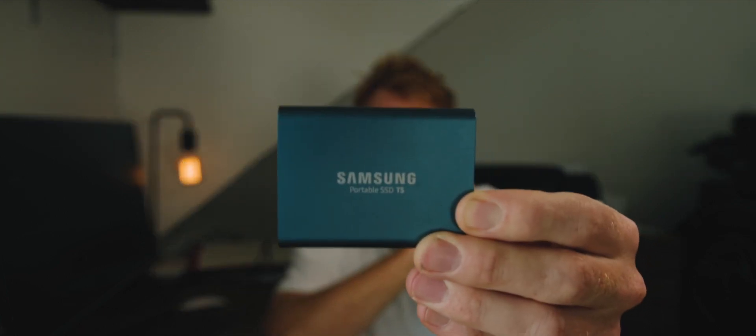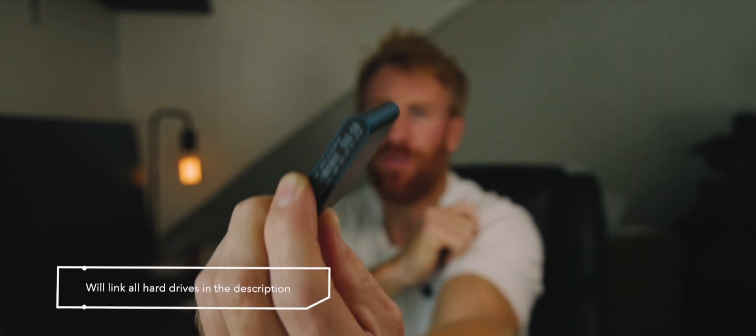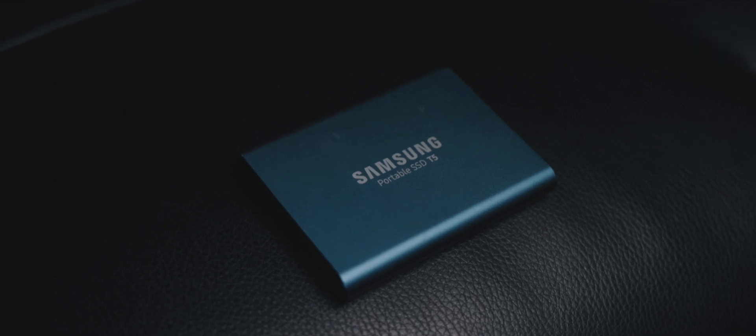Let's start off with this little fella — this is the Samsung SSD drive. This was my very first hard drive and it's a great starter. This is an SSD, a solid state drive — the portable SSD T5. Great place to start, 500 gig, when you're just getting into photography and videography. Beautiful place to start, though it'll fill up quickly as you keep shooting.